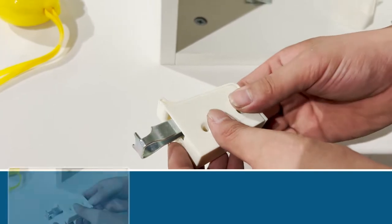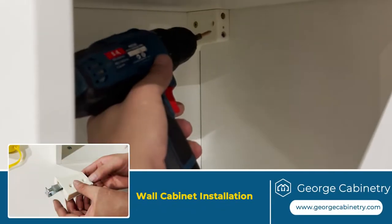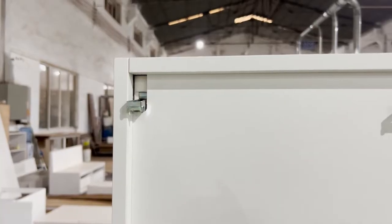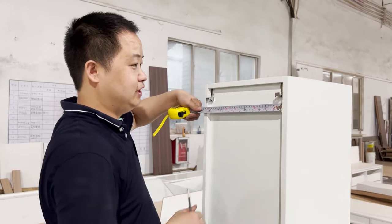Wall mounted cabinet installation: install the hardware inside the cabinets, then measure the location and attach the hooks on the wall. Finally, put the cabinets onto the wall.